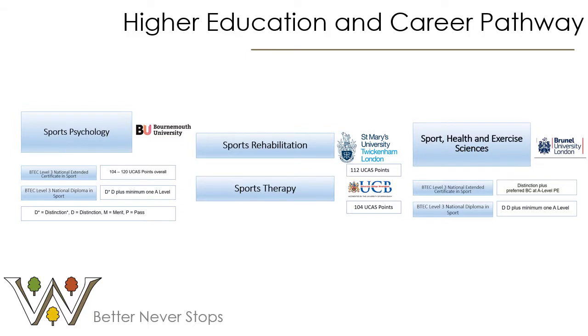Moving on, I think it is really important that you start to gain an interest in your pathway once you have studied in sixth form. As you can see on the screen, there are just a couple of courses which you may choose to select at university. These are the courses that our students have recently gone on to study with great success and enjoyment.